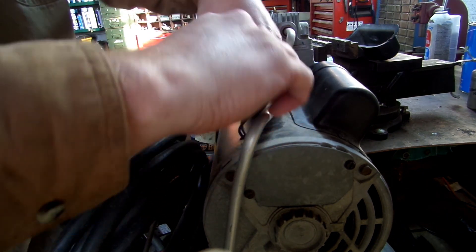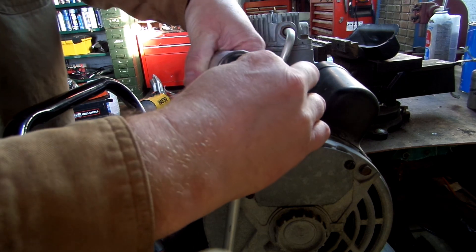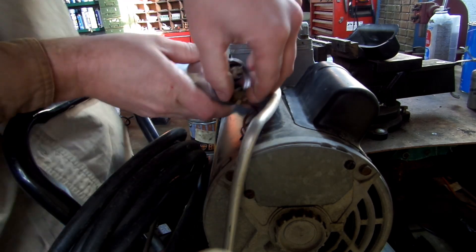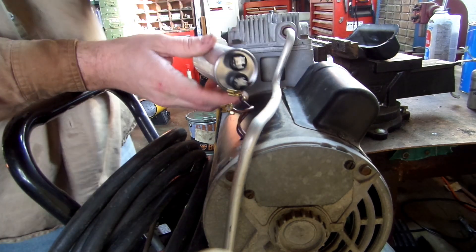Unplug them. It doesn't matter which way — there's not a positive or negative on these. Just unplug them. Try not to damage the connectors.